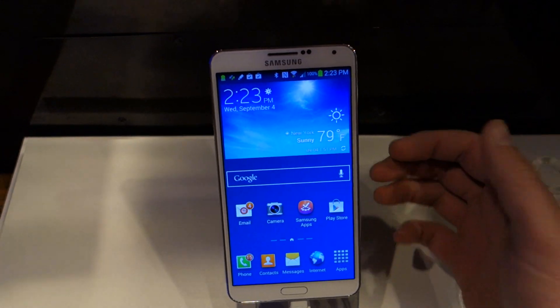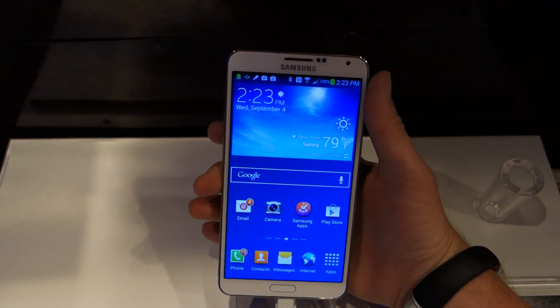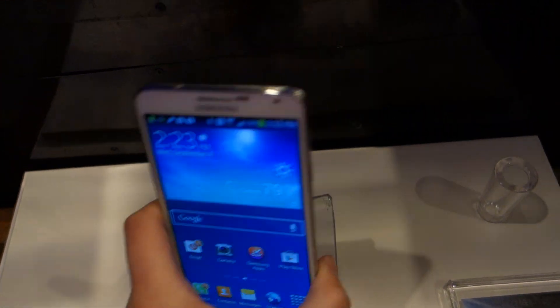Hey, what's up guys. Kelly here from Droid Life. We're finally getting our hands on the Samsung Galaxy Note 3, obviously just announced at IFA in Berlin and at a simultaneous event here in New York City. So let's just run through it really quickly.